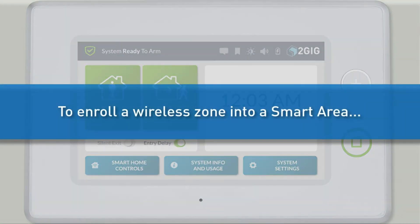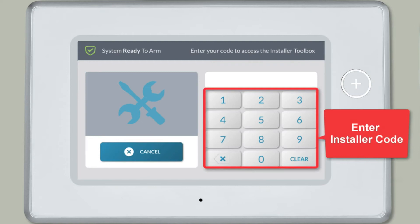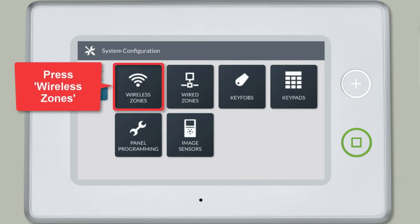To enroll a wireless zone into one of the Smart Areas, first press the 2GIG logo. Enter the installer code. Press System Configuration, then press Wireless Zones.